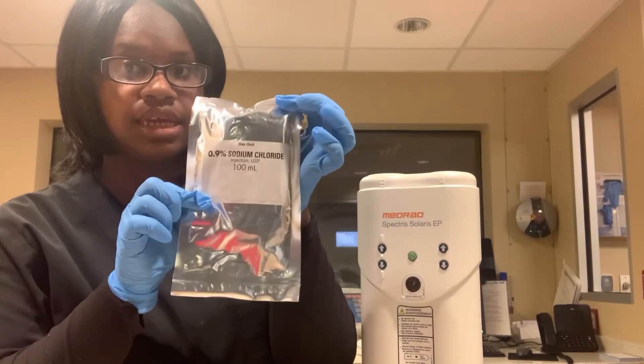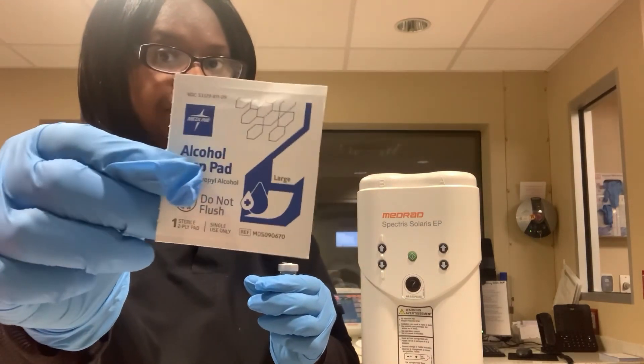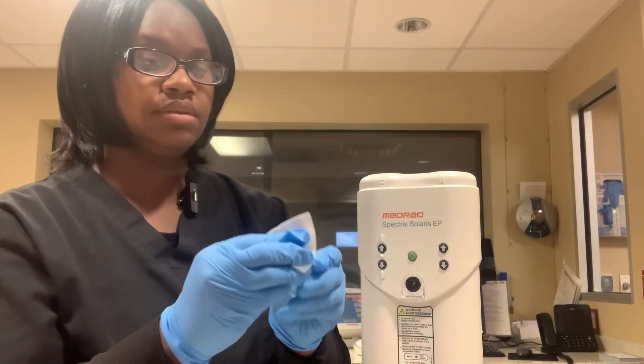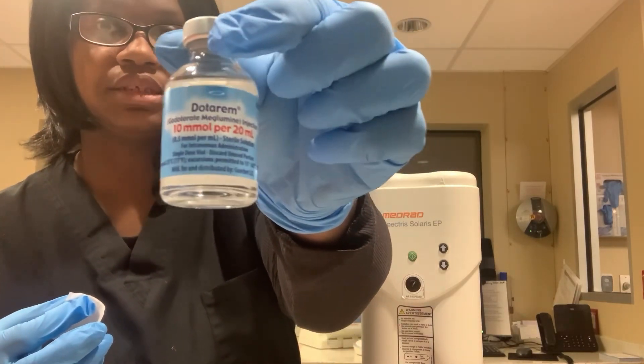You need to have your supplies: you need the saline bag and then you need your contrast. I'm going to wipe the top of my contrast bottle with an alcohol prep pad. I am using MR contrast Dotarem.